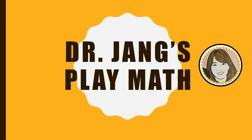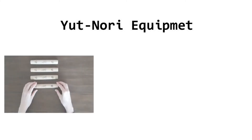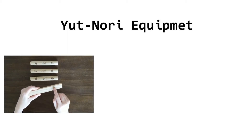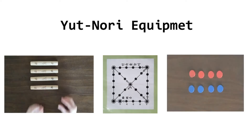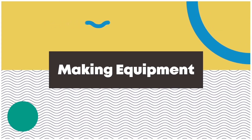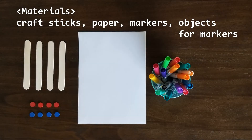In this video, we're going to make our own yoonnori set and play the game. To play yoonnori, you need only a few items: yoot sticks, which are curved on one side and flat on another side, a board and markers. Prepare craft sticks, a piece of paper and markers, and an object that you can use as markers such as coins and buttons.